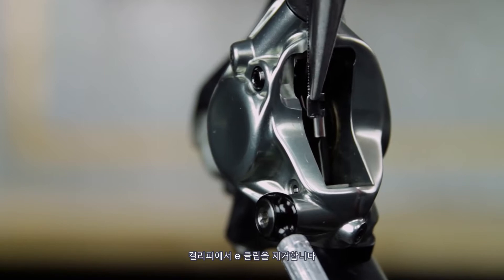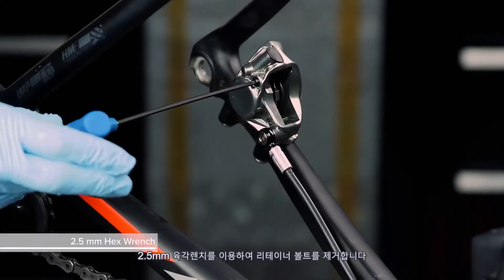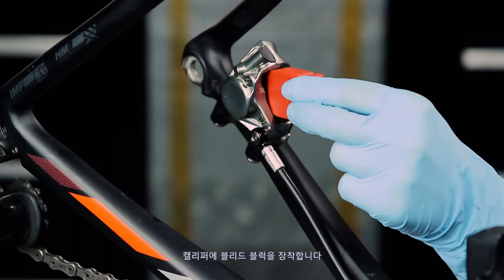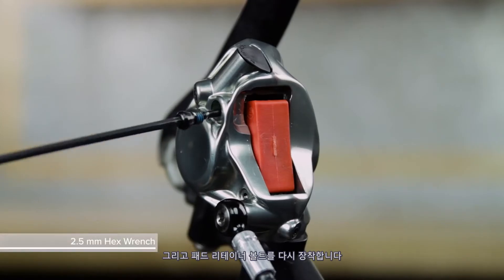Remove the E-clip from the caliper. Use a 2.5 mm hex wrench to remove the pad retainer bolt. Remove the pads from the caliper. Install a bleed block into the caliper, then reinstall the pad retainer bolt.